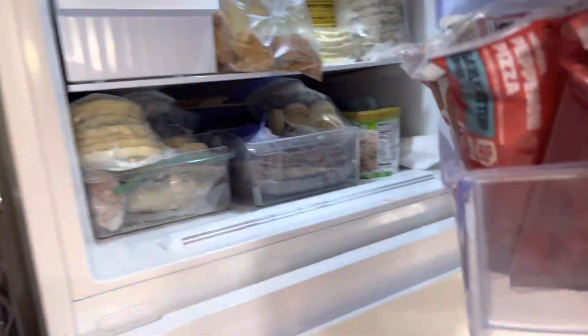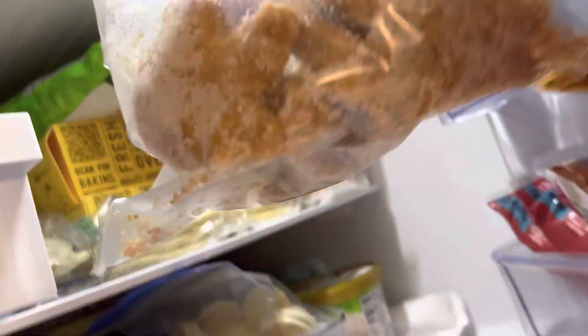Chicken nuggets. First, we get our chicken nuggets — or giant nuggets, whatever they're called — and then we put them on a plate.